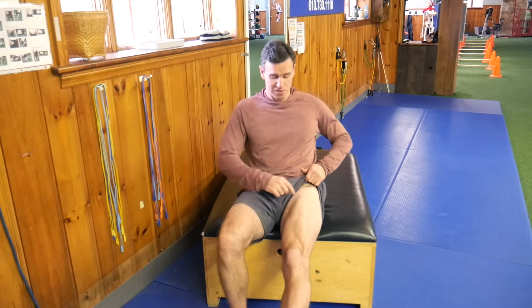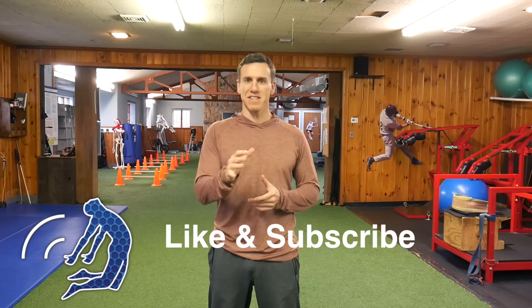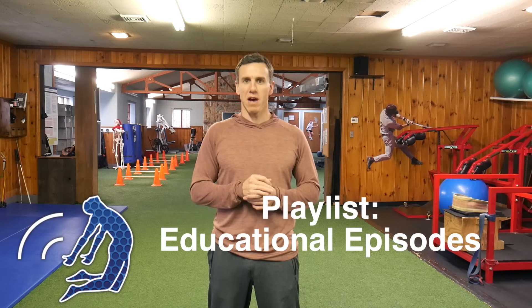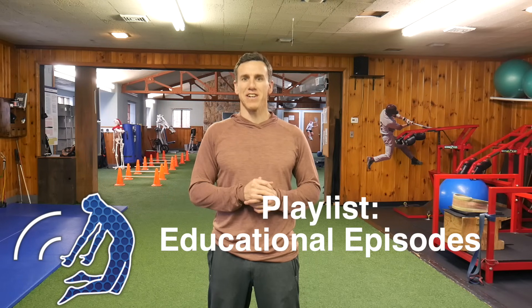For reps and sets: two to three days a week, three to four sets of fifteen to twenty reps, working your way up from two pounds to ten pounds. Remember, don't go up in weight unless you feel it in the rectus femoris. If you're feeling it in the sartorius or TFL, that's too much weight. If you enjoyed watching this video, please like and subscribe. For more information on how we train and rehab athletes, visit our playlist titled Educational Episodes.